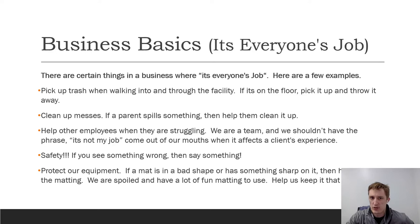In business there are certain things that are everyone's job. Here are a few examples for us: pick up trash when walking into and through the facility. If there's something on the floor, pick it up and throw it away. Right in front of our building there's a corner where a whirlwind brings trash in — as you come in, there's a trash can right there, pick it up and throw it away. It makes us look cleaner and more professional. If you're on the morning crew especially, that's part of the walk-in routine.